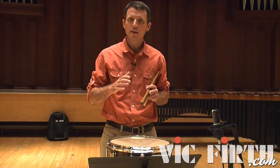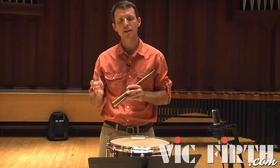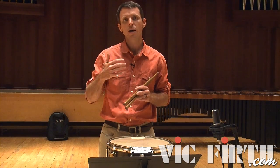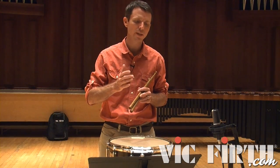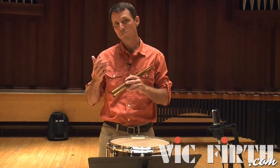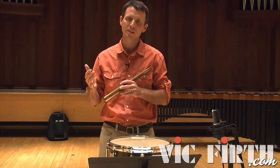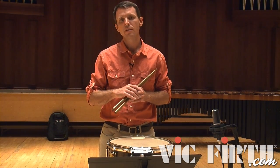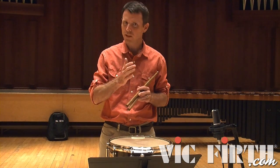At the very end of the first A section, as we're transitioning from 2/4 into 6/8, that transition is set up the bar before through a series of triplets, which then become the new subdivision of the beat. You can think about the big beat staying consistent — your quarter note at 72 equals the dotted quarter note in the 6/8, so your dotted quarter note will equal 72 within the 6/8 section. The triplets carve up that beat perfectly so we can start that subdivision in our mind as we go into the first roll.